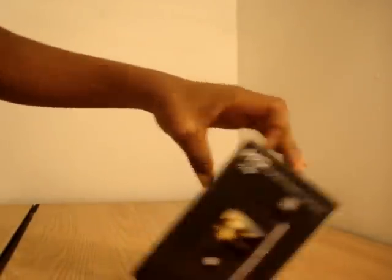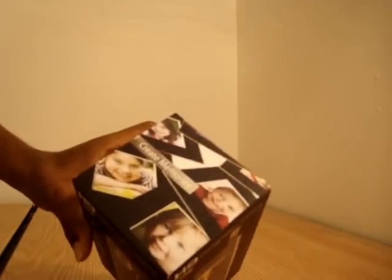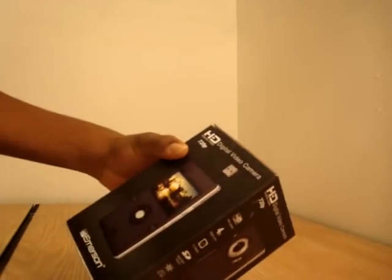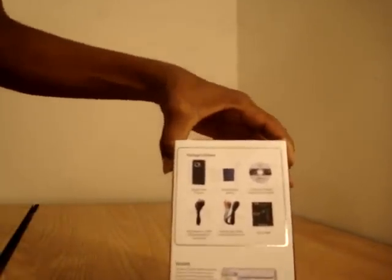It is 5.0 megapixels, so it does take pictures — create memories, as they say. Couldn't have been said better. So just a quick list of what's inside the box.